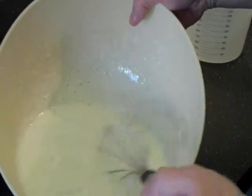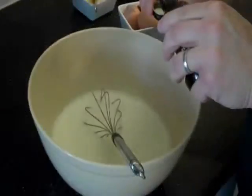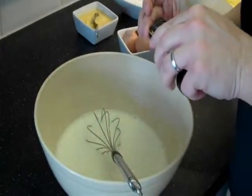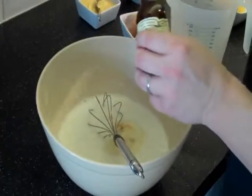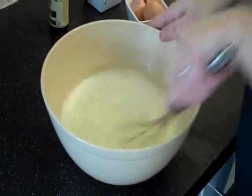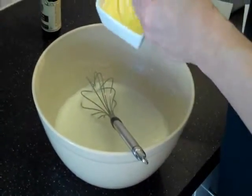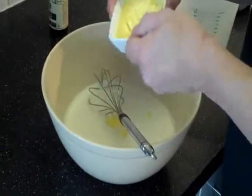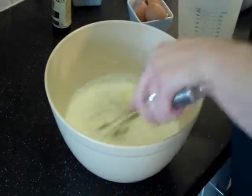The batter mix should be just the same consistency as single cream. I'm going to add a capful of vanilla extract to give it a bit of a background flavour but not to be too predominant. And then, just to finish it off and give us a lovely golden pancake, we're going to add a little bit of melted butter and just mix that in.